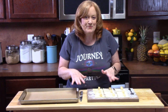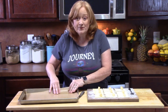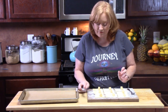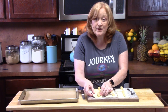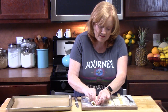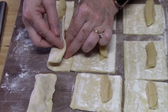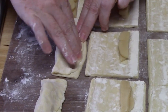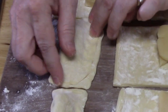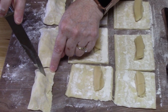Now we're going to give them that bear claw look. Have a sheet pan lined with parchment paper, a fork, and a sharp knife ready. Take one edge of the puff pastry, flip it over the paste, and seal it on all edges. Then take your knife and make four slits at the top about half an inch apart.